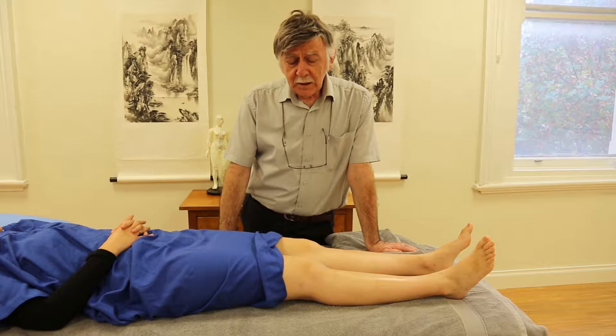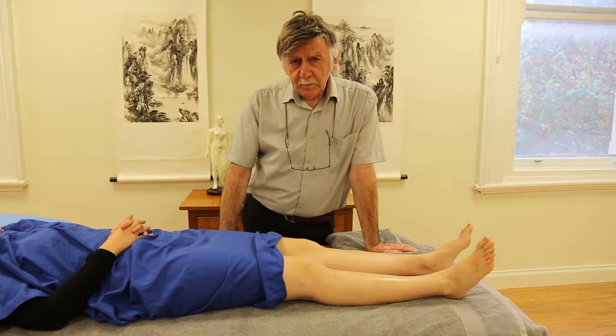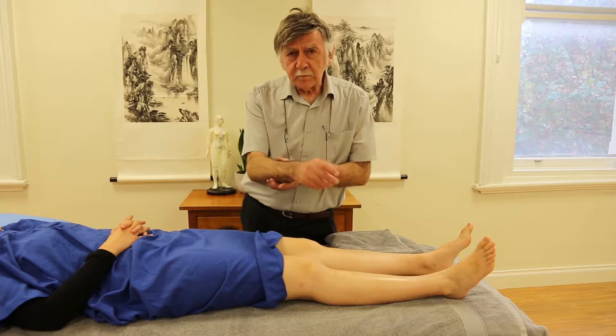What we're going to look at today is a joint that gets overlooked because a lot of people don't realise they've got one, and that's the fibula. Most of us know that in the forearm there are two bones, the ulna and the radius, and that they're separated, and that when they rotate their arm you can feel that there are two bones going on in there.